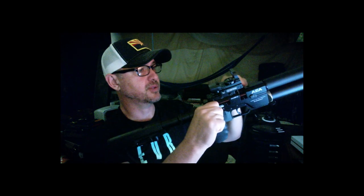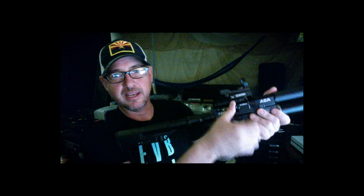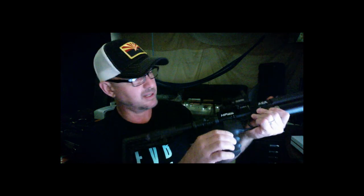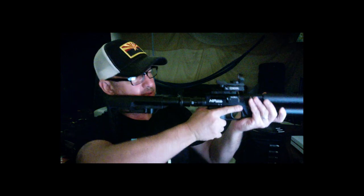Pull that back — you need a little strength to pull the spring back. Shove the mag in, and if it's a new air gun, make sure it's fully seated. Then we're good to go.